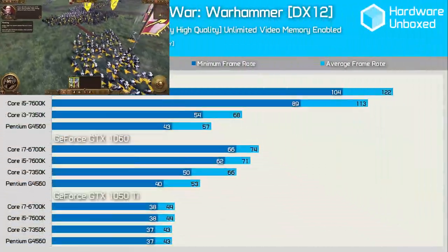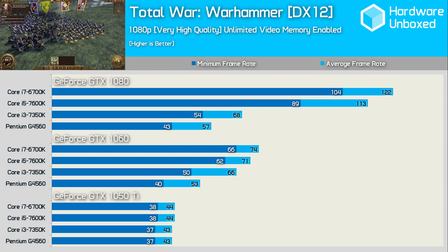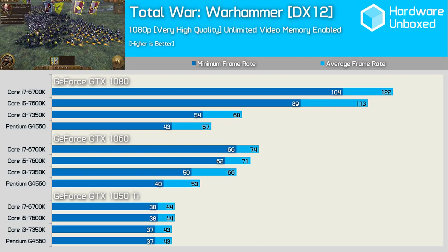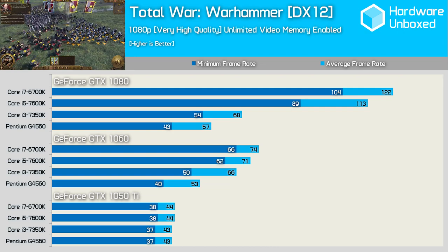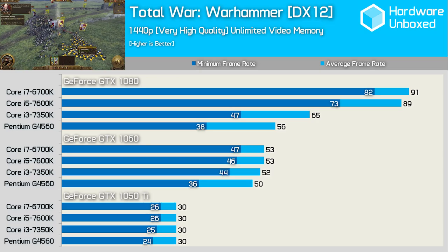Total War Warhammer offers low-level API support but is still a seriously heavy CPU user due to the vast number of units in battle. The G4560 does well with the GTX 1050 Ti but falls well behind once we ramp up to the GTX 1060 — trailing the Core i3 7350K by 24% and the 6700K by 39%. The game was still playable, but there was a heap of untapped performance. At 1440p the Pentium improved somewhat but still trailed with the GTX 1060 on minimum frame rates.